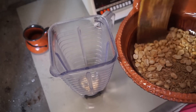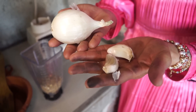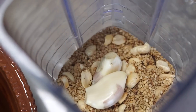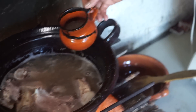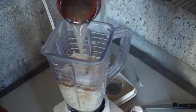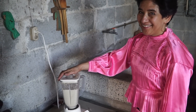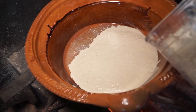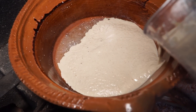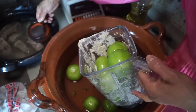Dump the toasted sesame and peanut into your blender, then add some fresh garlic and onion. Scoop out some of that yummy pork broth and pour it in the blender. Then we fry the mixture in hot oil. Next, we'll cover the green tomatoes and serrano chiles with pork broth and blend them in the blender.